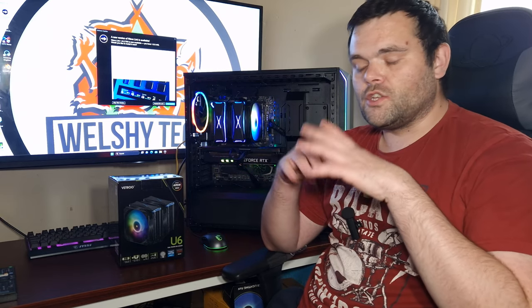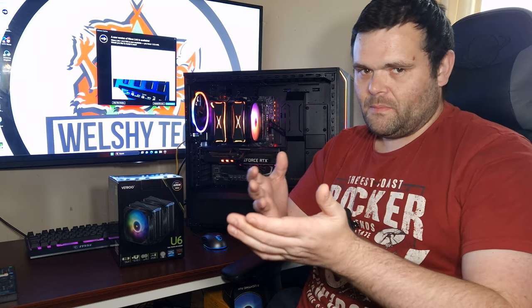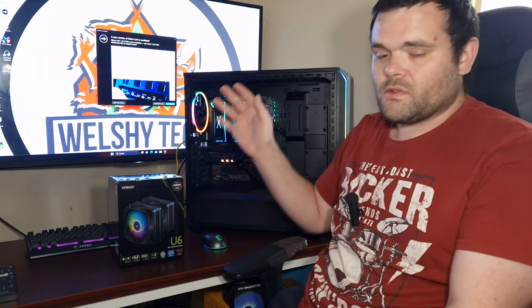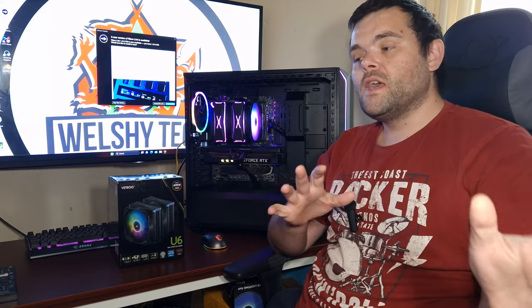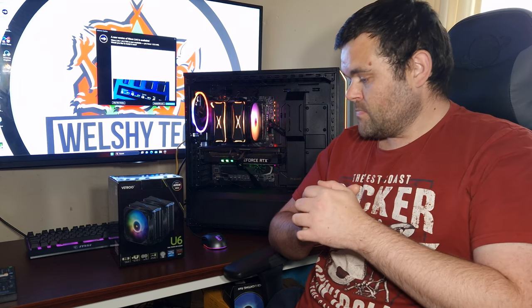It's very loud at full tilt. If you're a fan of the channel you'll know I'm not a big fan of very loud air coolers — same with AIOs. It performed well and looks great, but the cables leave a lot to be desired. I'd prefer them to make the cables neater so it's easier for the consumer. They're just sticking out the top — it looks rather nasty if you don't route them correctly, and there's only so much length on the cables. Performance: great. Look: fantastic. But it's very loud.